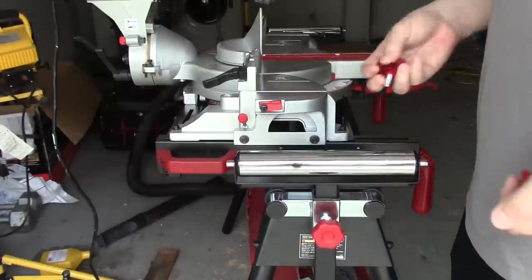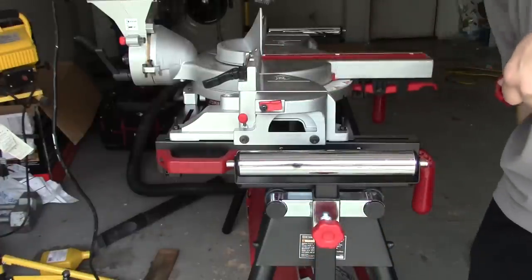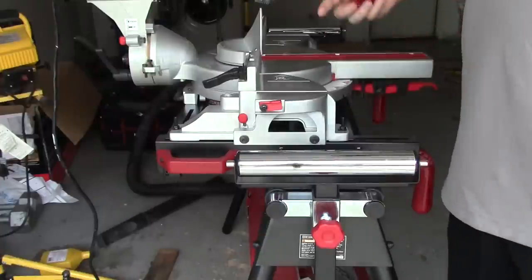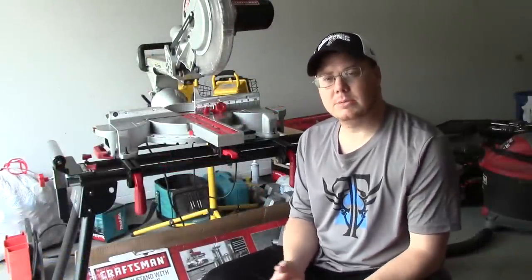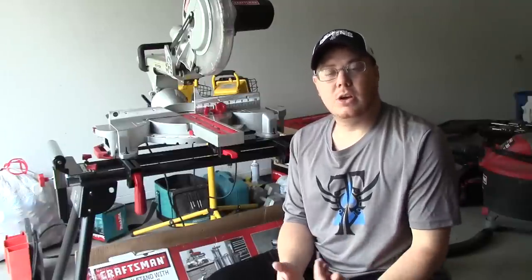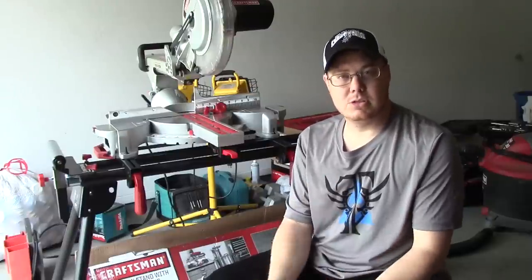Pretty excited to get to use this and get an opportunity to try out the whole stand and have somewhere to set up my saw and be able to leave it there. Hope you guys enjoyed this short video on me setting up my Craftsman miter saw stand. It's been a while since I was able to post a video. I'm getting moved into my house and everything's getting set up. There's not going to be any more videos in the carport — that was at my grandma's house and I appreciate having been able to use it and having that spot to record.